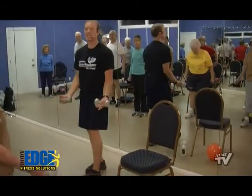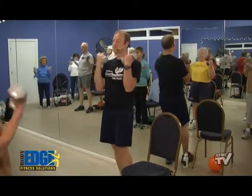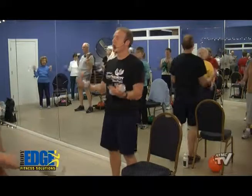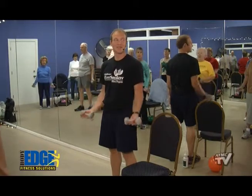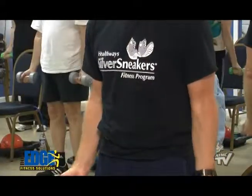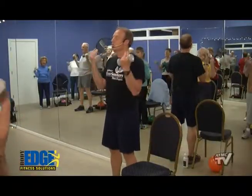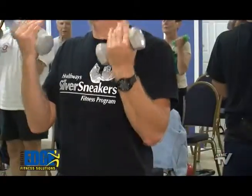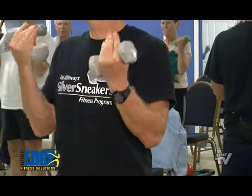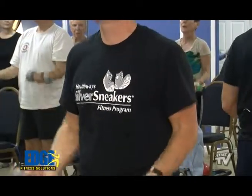How about some bicep curls? Elbows into the side, bring it up to the shoulders and back down. How about bottom half — we're going to take it up to our belly button and back down. Now we're going to take it from our belly button, go up to our shoulders and back down to our belly button. Squeeze those bicep muscles — I want to see some big guns in the house. Counting down from eight: eight, seven, six, five, four, three, two, and one.